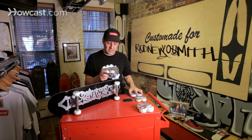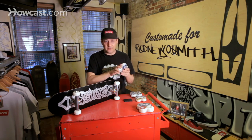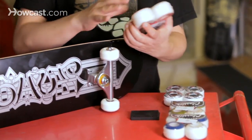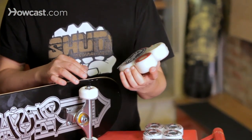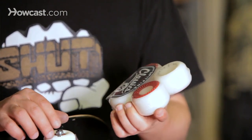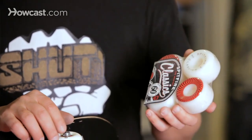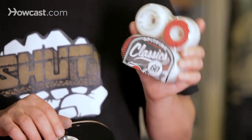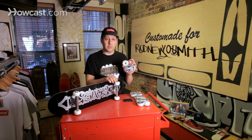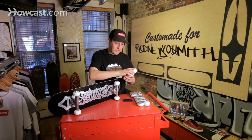We'll get into the soft wheels in a second. This 56, 55, 54 is your average skate size. And then going up, a lot of your bigger skaters — when I say bigger skaters, I mean the maneuvers that they're performing: transition, bowls — prefer a bigger wheel, anywhere from a 57 to a 60 millimeter. When you are going down large hills, you will be a lot more stable on a bigger wheel than you would be on this 50 millimeter wheel. You will also go much faster with the bigger wheel.